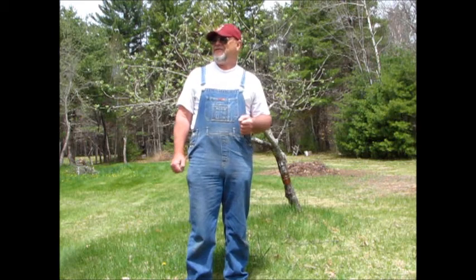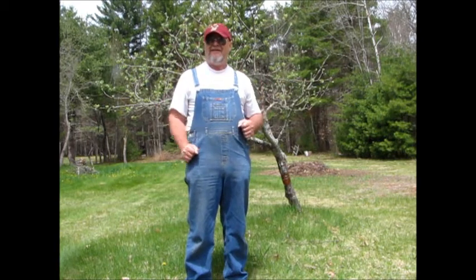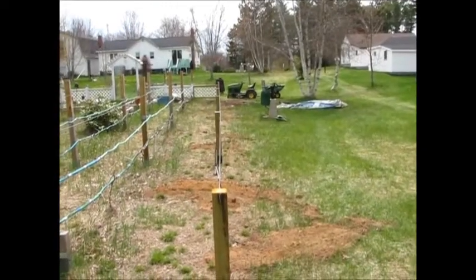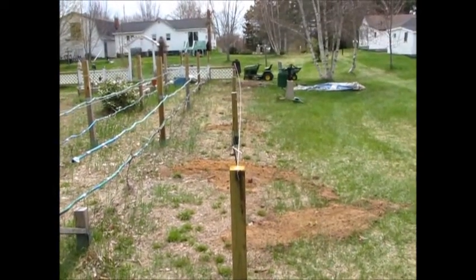The project I want to do today is to finish an espalier wire trellis and even maybe get some of those trees to bend their branches and fasten to the wire. So if you want to stay here for a little bit, you might find it interesting. I've enjoyed doing the part that I've done already. I just wanted you, first of all, to take a quick look up the line here.